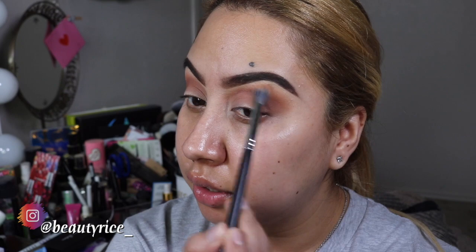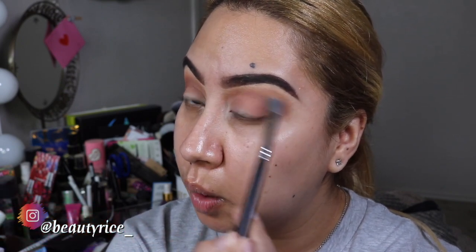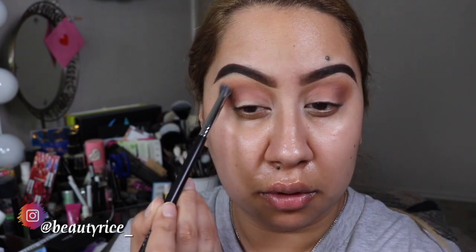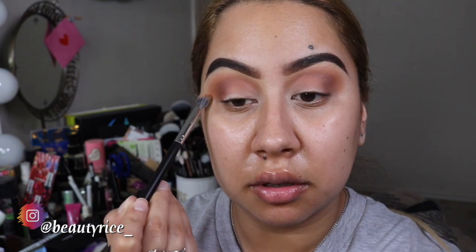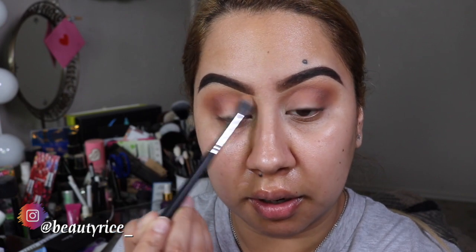Now I'm going to go in with this Morphe M454 right here. I'm just going to blend the edges because they're looking a little rough. So I'm just going to blend that - just blending, basically. That's all I'm doing, just blending away.